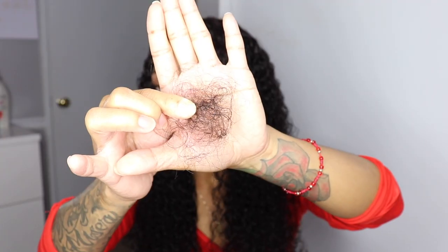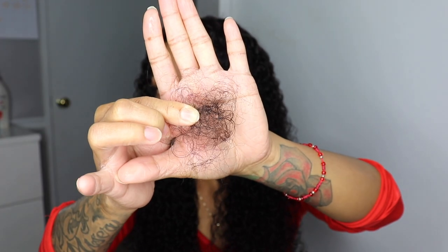I do experience some shedding, and I don't know if it's because of the pattern and how tight the curls are, but I just had to throw that out there. This is how much I have from just brushing it out and styling it.